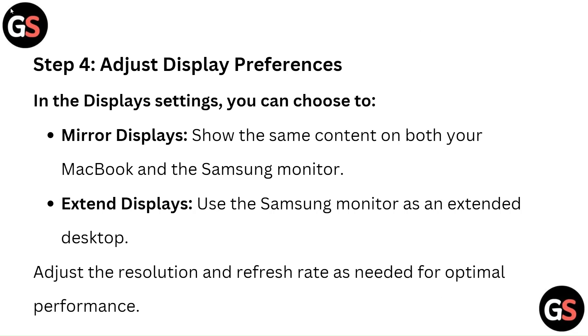Step 4: Adjust Display Preferences. In the Displays settings, you can choose two modes: Mirror Displays, which shows the same content on both your MacBook and the Samsung monitor, or Extend Displays, which uses the Samsung monitor as an extended desktop. Adjust the resolution and refresh rate as needed for optimal performance.